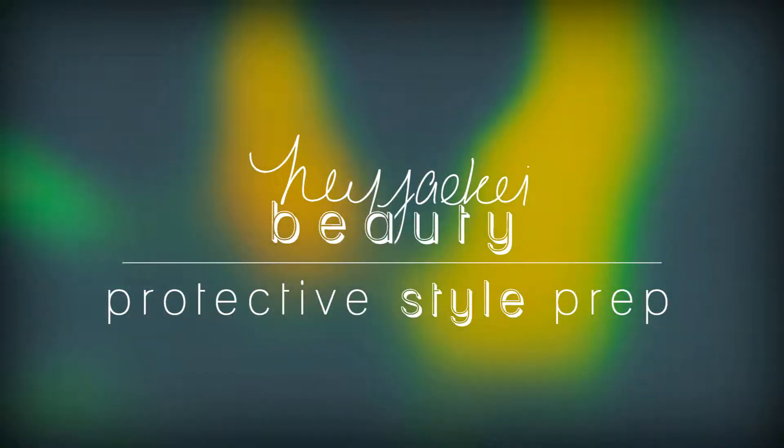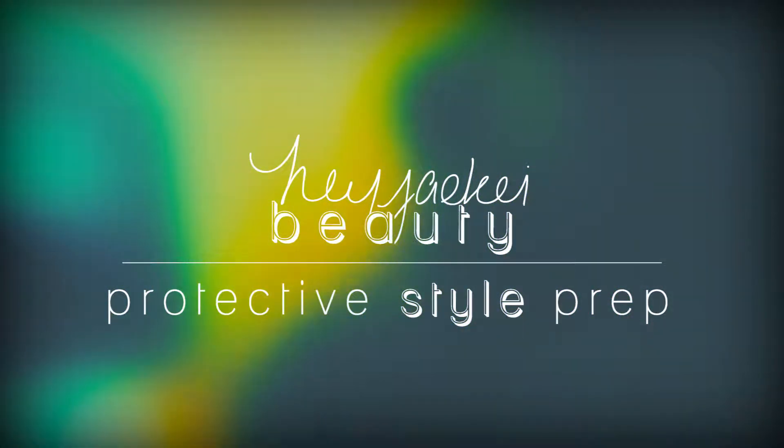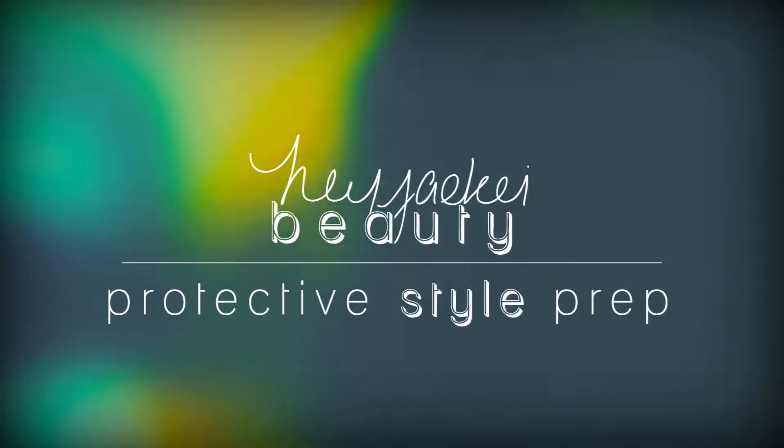Hey everyone! Welcome or welcome back to Hey Jackie Beauty. It's your girl Jackie and today I'm going to show you the prep that I do to my hair before I put it in a protective style.